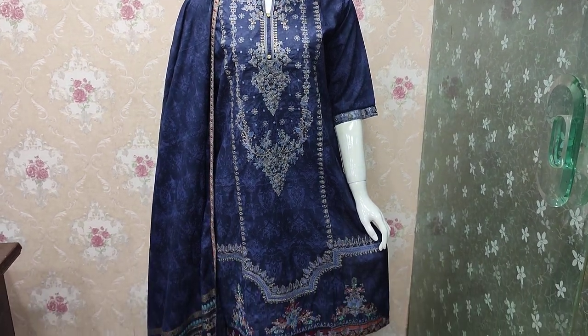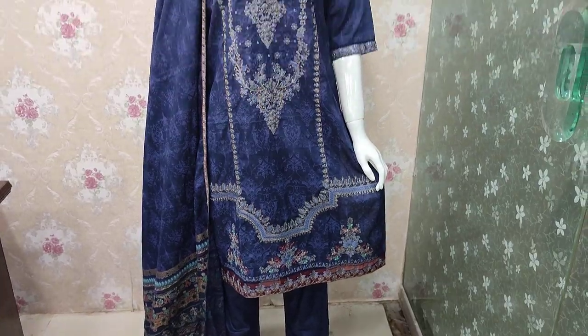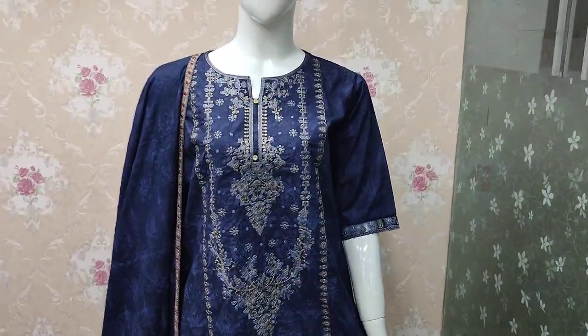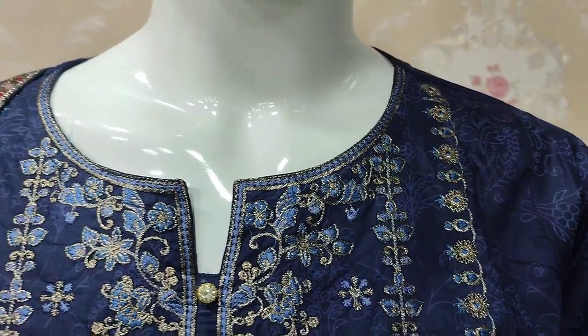Assalamualaikum everyone, Abdul Kazir here. Sakafat Collection is available. Here in cotton fabric is a new design launch. This is the stitching style.